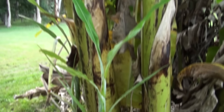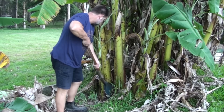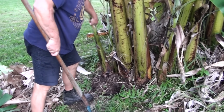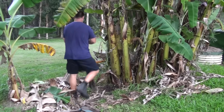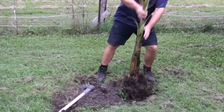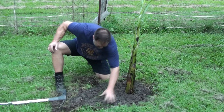Banana plants produce suckers which are clones from the original plant grown from its rhizome or root system. These suckers can be dug away from the mother plant to be regrown elsewhere. Plant them in good fertile free-draining soil because even though bananas love lots of water, they will easily rot and die in boggy ground. Dig a hole and plant them just like any other fruit tree and pretty soon you'll have bananas, plus new plants popping up to replace the old ones.